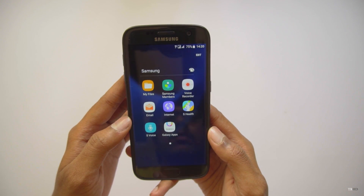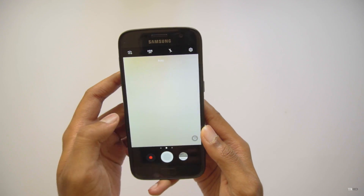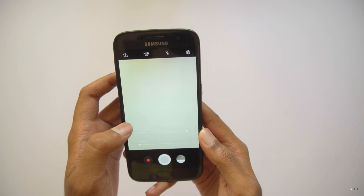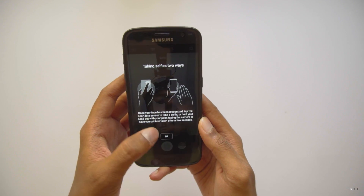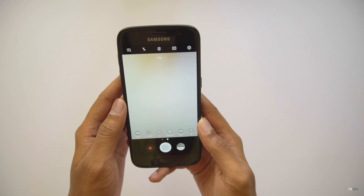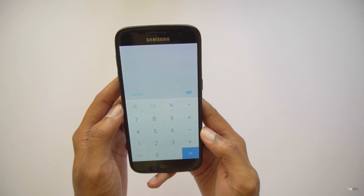All the apps have got a new facelift and new design - that's really nice. This is how S Voice looks in the new update - it's got a whole new interface. Let's check out the camera. The camera app has been updated too - it's got swipe gestures. When you swipe right to left you get filters and effects, swipe left to right you get different camera modes, and you can also shift to the front-facing camera. The camera app is also pretty snappy. And there's a new gallery and a new calculator app.